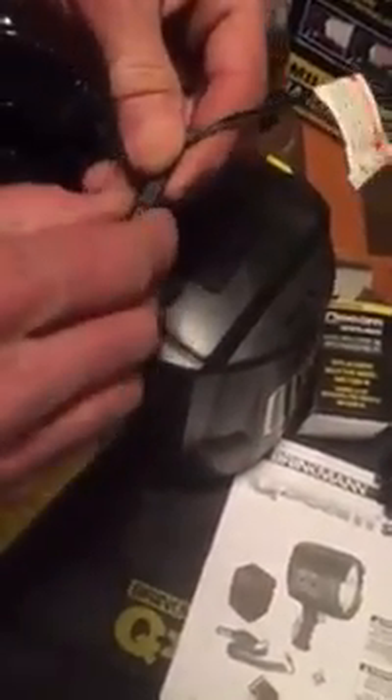It can be charged — it has rechargeable batteries in it. It can be charged with either the plug-in here that goes right here on the back and then plugs into the wall. When it's charging, it will have a red light on letting you know that it's charging.